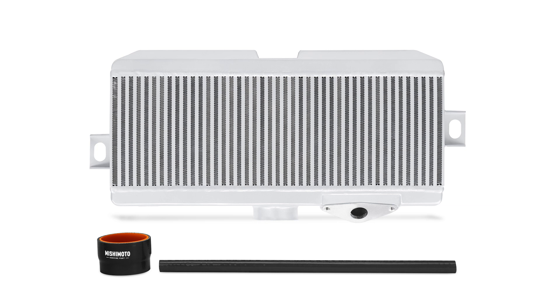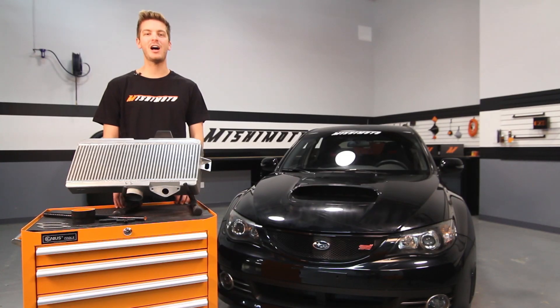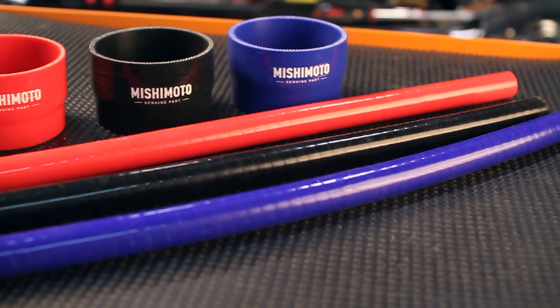The Mishimoto Performance Top Mount Intercooler is available in either Sleek Silver or Stealth Black, and comes with a customizable option for black, blue, or red silicone hoses.